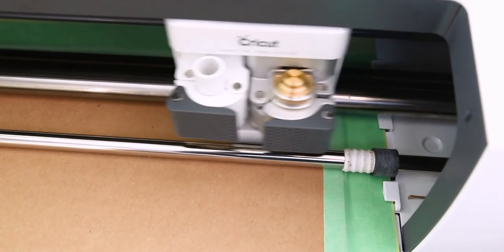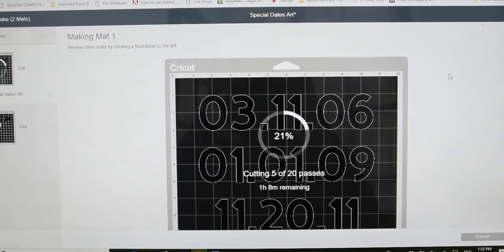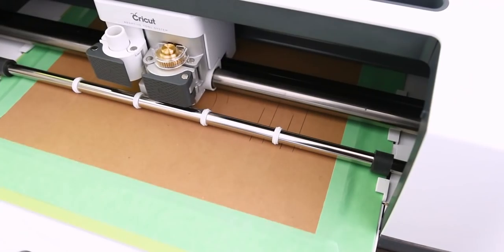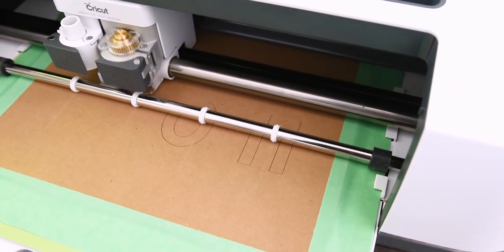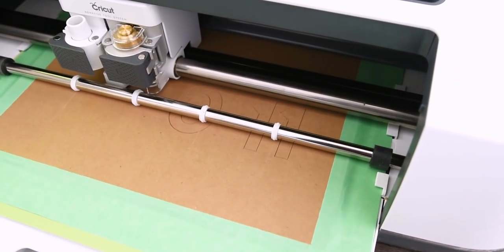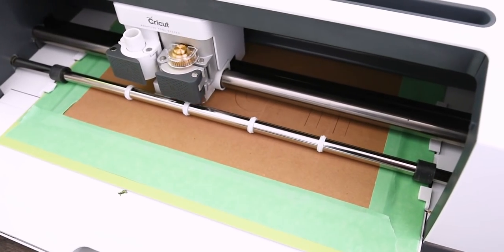If you don't have a Cricut you could find letters at a craft store, but this is a cool way to make them exactly the size you want. I just thought it was really neat that with the Maker you can now cut out thicker materials like this. I'm cutting out this chipboard — it's nice and thick — and this is how I'm going to get that 3D effect for my sign.